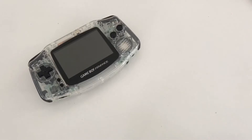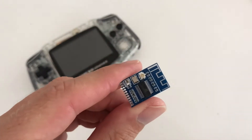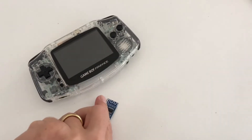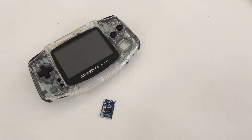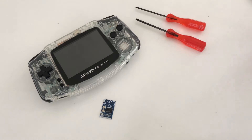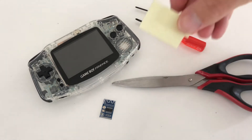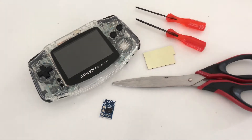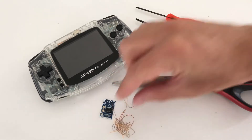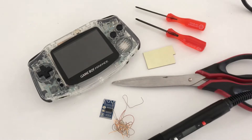For today's installation you'll need a Gameboy, a Bluetooth circuit adapter, a regular and tri-wing screwdriver, some scissors, double-sided tape, thin gauged wire, a fine-tipped soldering iron and some solder.